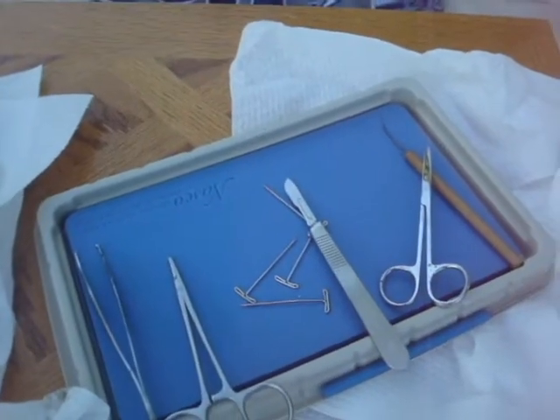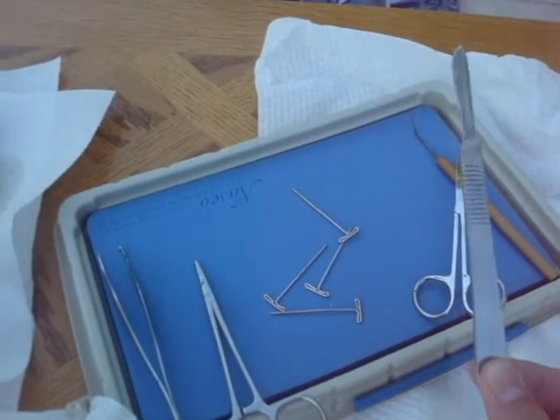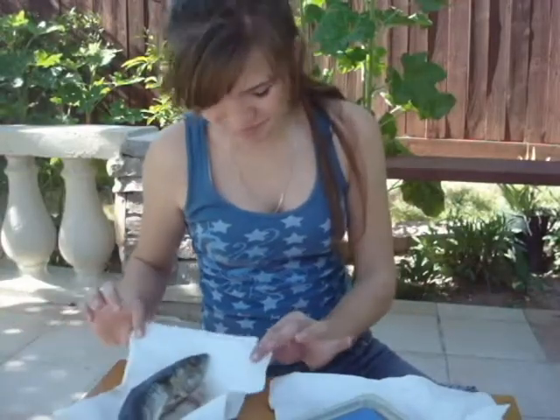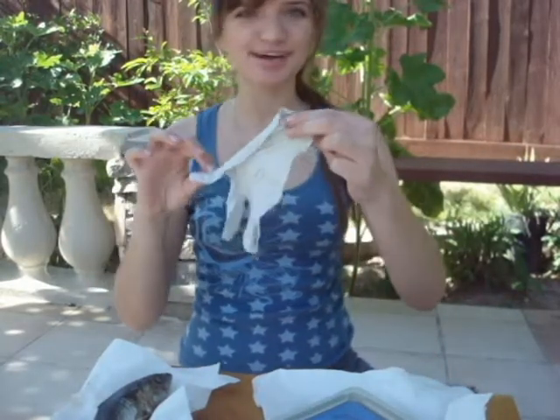Now if I was in a surgery, I would have about 10 to 15 more different instruments, different sizes of knives, more pins. And now that we have everything ready, including our really smelly fish, but before we start, we shall have to — voila — put on some gloves.